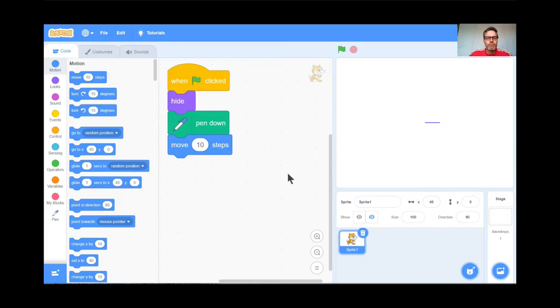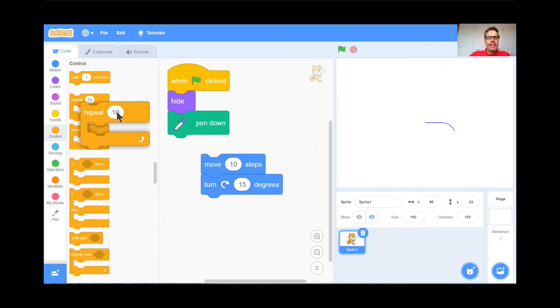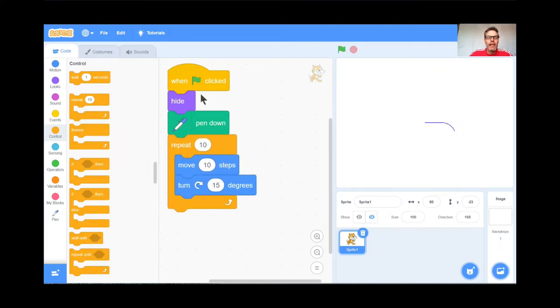Now I'm going to make the cat start making some neat designs. I'll have the cat move 10 steps and turn 15 degrees. If you keep hitting the green flag it starts making a circle — but I'm getting a sore finger. So I'll put a repeat loop around it, maybe repeat 10 times. Green flag: hide, pen down, move 10 steps, turn 15 degrees, repeat. Let's see if we can get a circle.